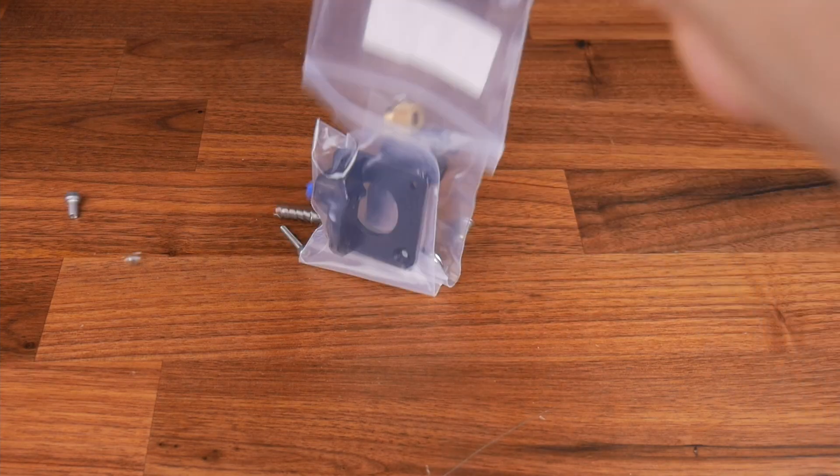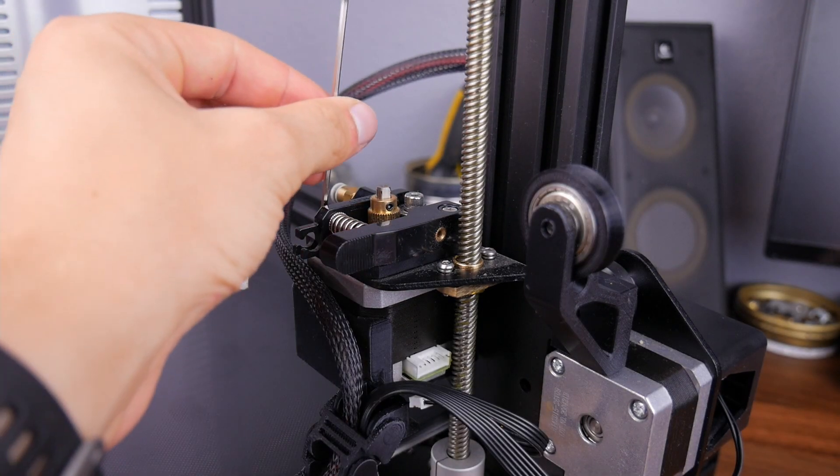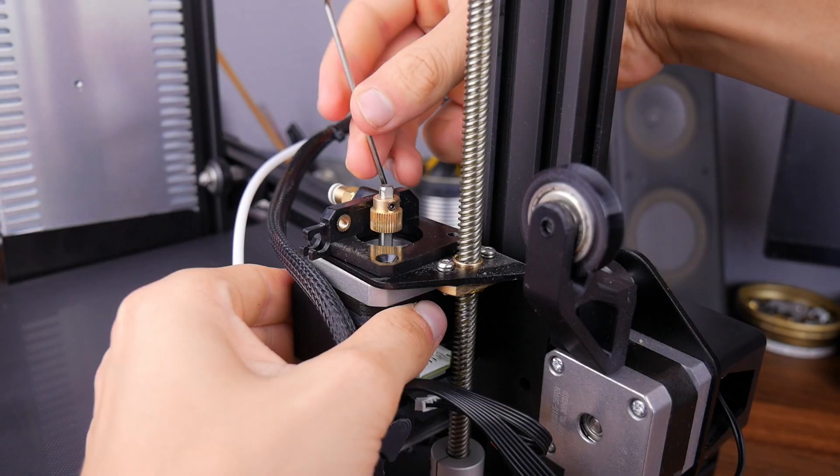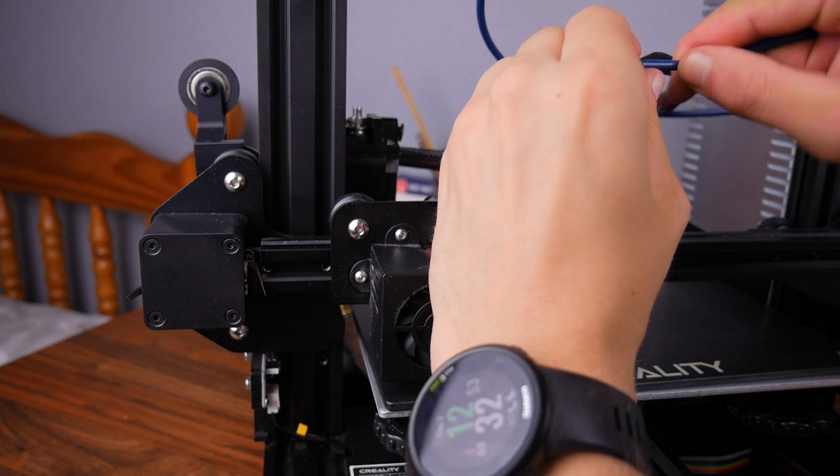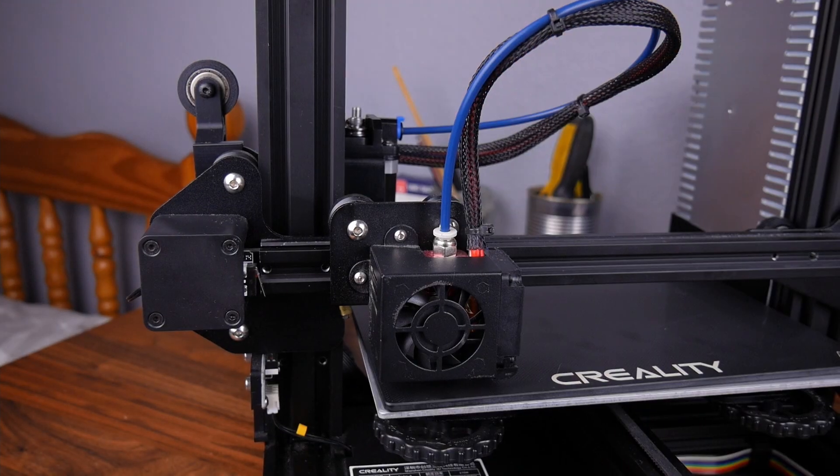The next two upgrades are a full metal extruder, which is more durable than the stock plastic one, and a bowden tube replacement. And that's everything.